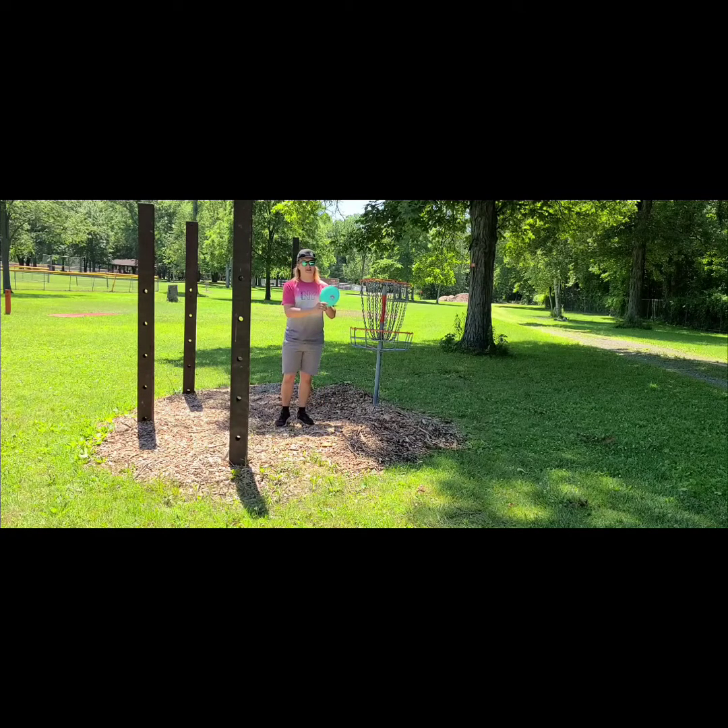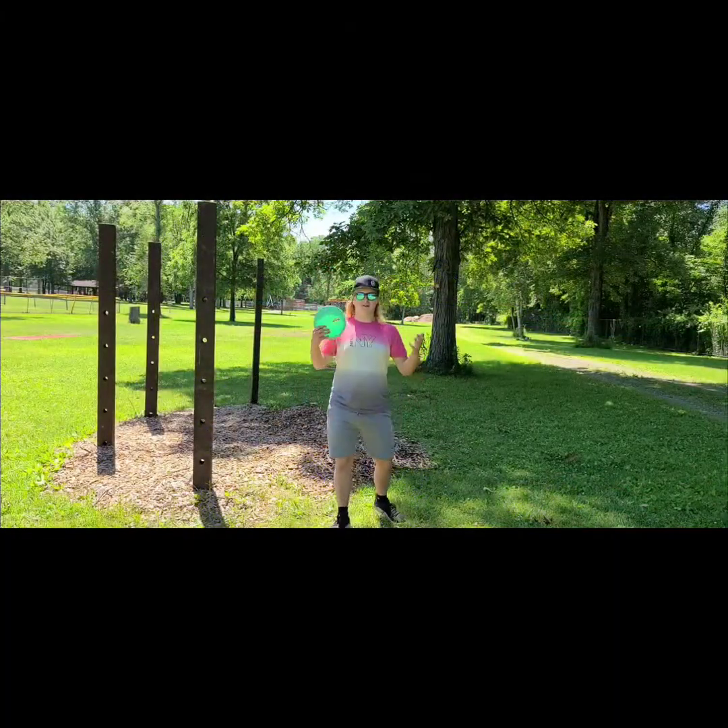The numbers for the prototype right now are a 9, 4, 0, 2.5. The purpose of this video is to show how the Tasmanian Devil flies — not only to give it a more proper rating number to see if it's off a little bit or spot on, but also to educate you guys on how the disc flies in case you want to go pick one up yourself. Let's get into it.